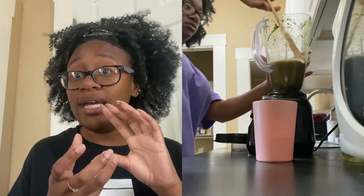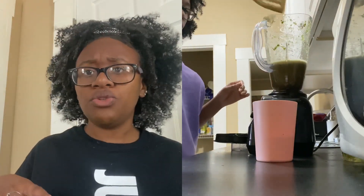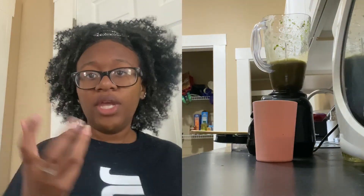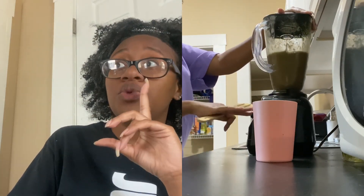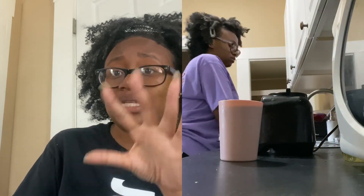Add frozen fruit a little bit at a time — do not put the fruit in first. Put the veggies in first, because a whole bunch of frozen fruit will break the blender blades. This is actually my second blender because I broke the blades on my last one that way. Banana and strawberry is what I use because banana has a really strong taste. I blend mine several times so it's nice and liquidy.